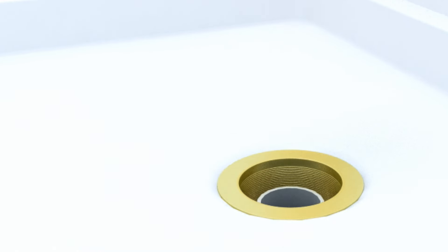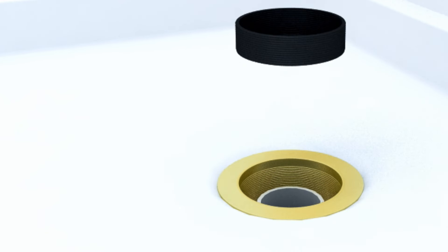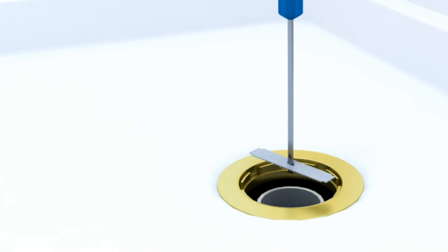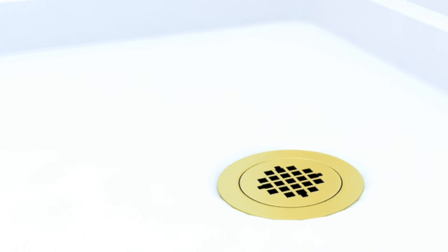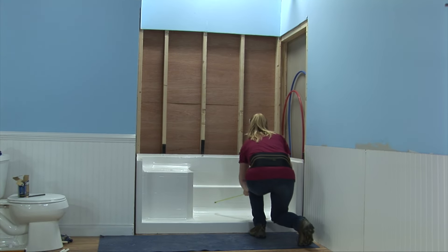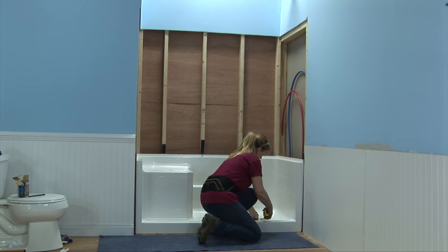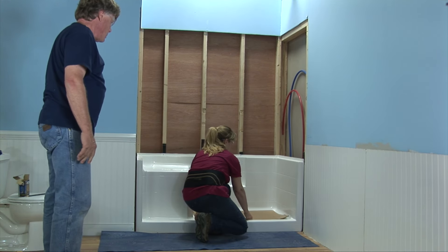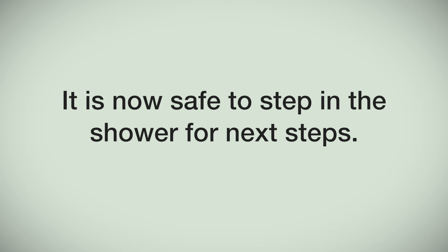Using plumber's grease, lubricate the inside of the rubber gasket and slide it over the drain pipe with the beveled edge facing up. Push down until it sets itself, then screw the compression ring into place until tight. Snap the grid drain into place. Place protection on the floor to prevent scratches and dings to the finish while completing the assembly process — the protection can be cut from the cardboard packaging as shown. It is now safe to step into the shower for the next steps.